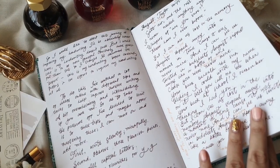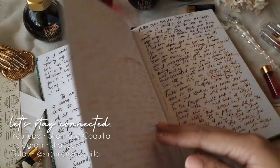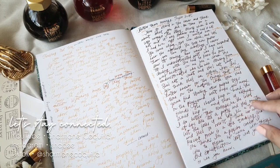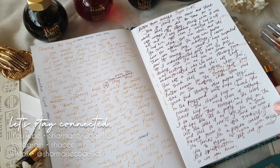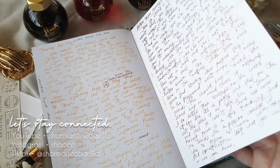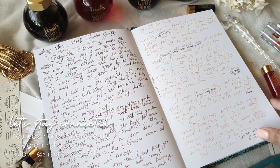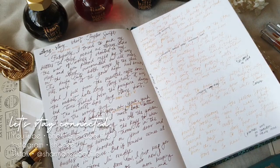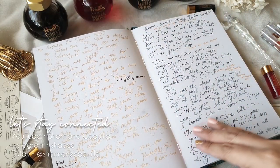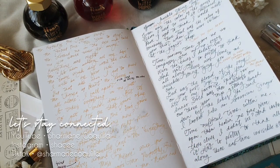If you want to keep track of my progress, follow me on Instagram — my handle is Chassis. Thank you so much for watching through to the end. I hope you were able to find a bit of inspiration or motivation to start your own journey in improving your handwriting or cursive. Stay safe, keep well, bye!